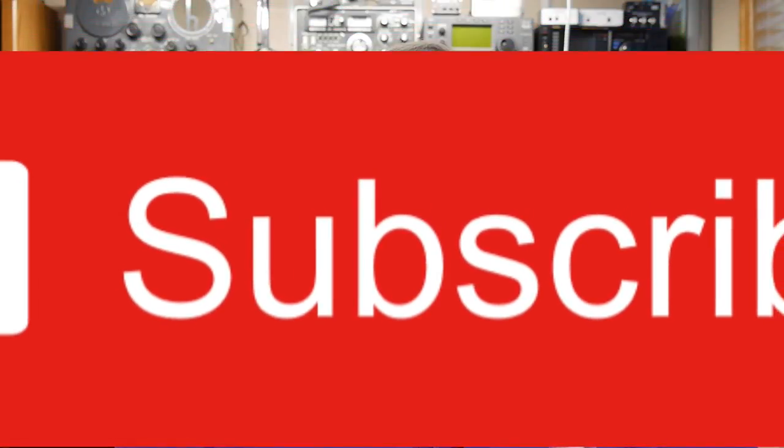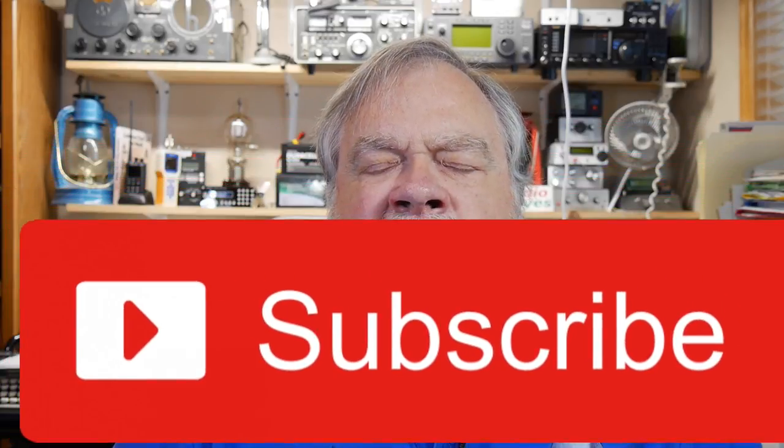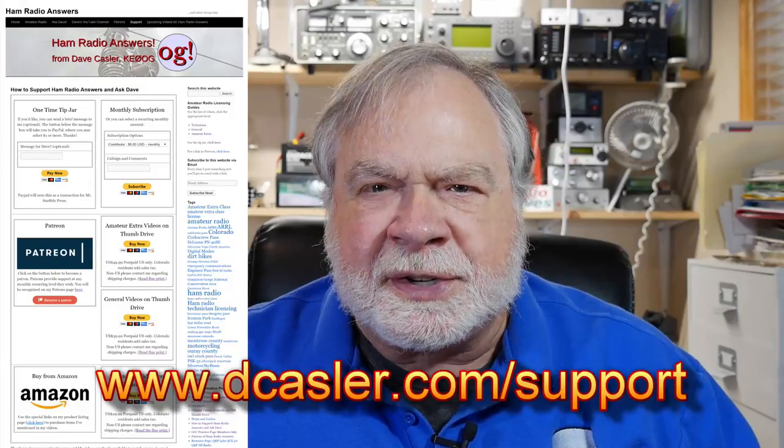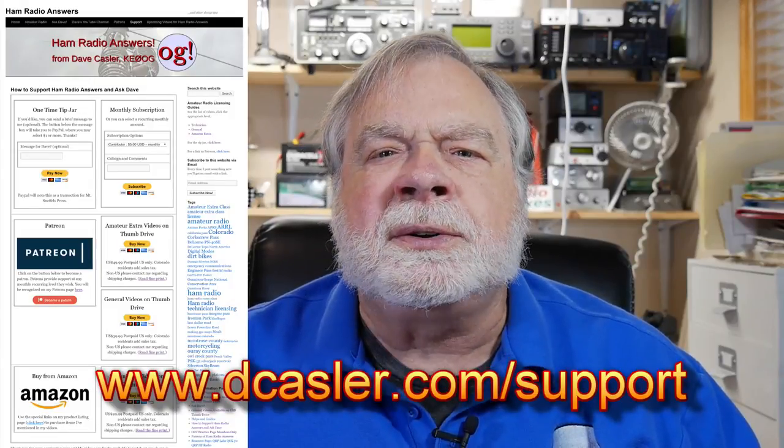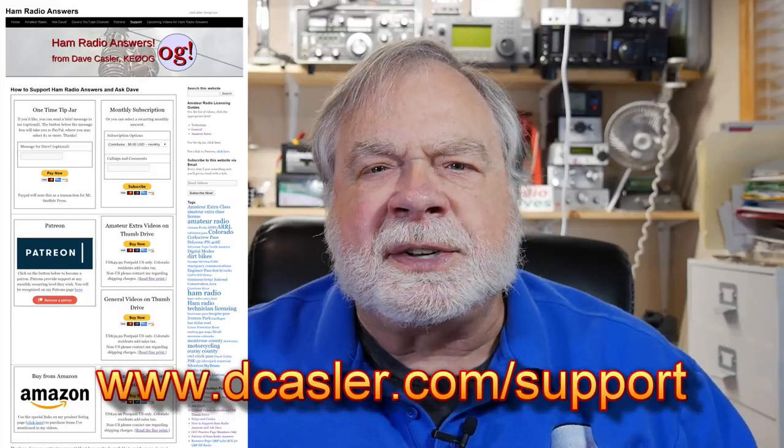If you've watched this far, I'd like to encourage you to subscribe to this channel and click like. Subscribe is your vote of confidence for this channel. Also, if you'd like to help support this channel financially, you can go to dcasler.com/support and see if there's something there that might strike your fancy. This is a semi-amateur-radio-related episode. We've got another amateur-related one with a weather station coming up — I changed up my weather station. Also, some reviews of receive antennas are coming up too. Until we next meet, 73.